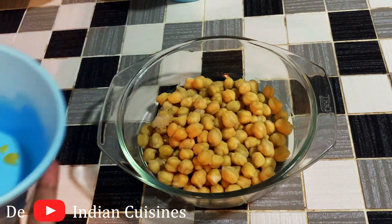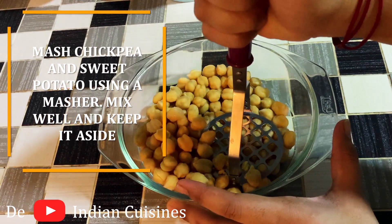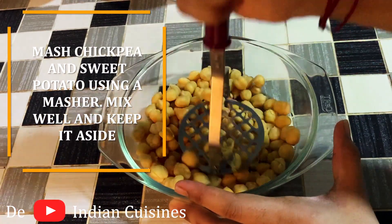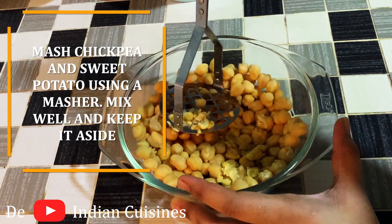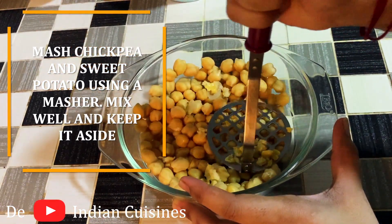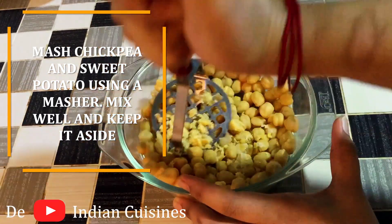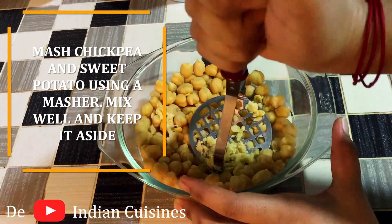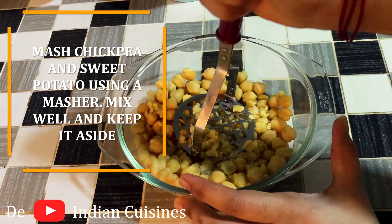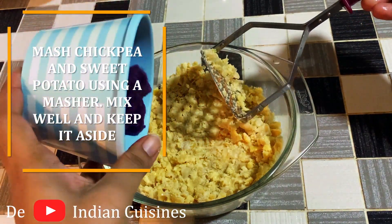What we are going to do is make it a nice mash — mix it all together into a nice mixer. Then I am going to add sweet potato into the mix and mash it well.